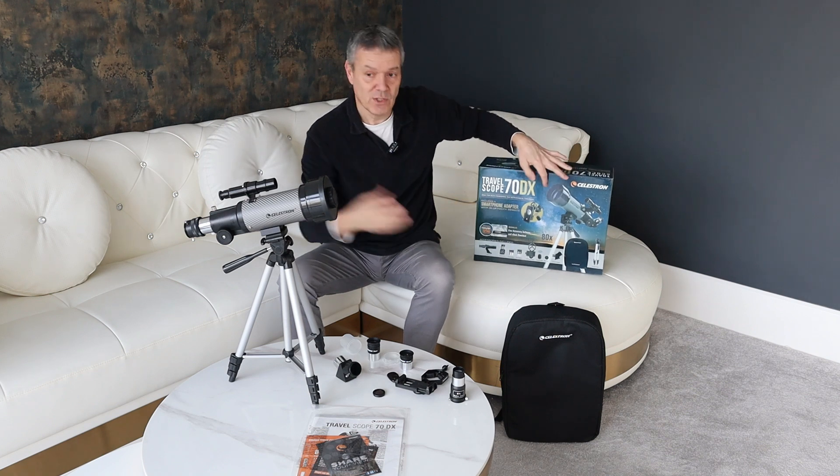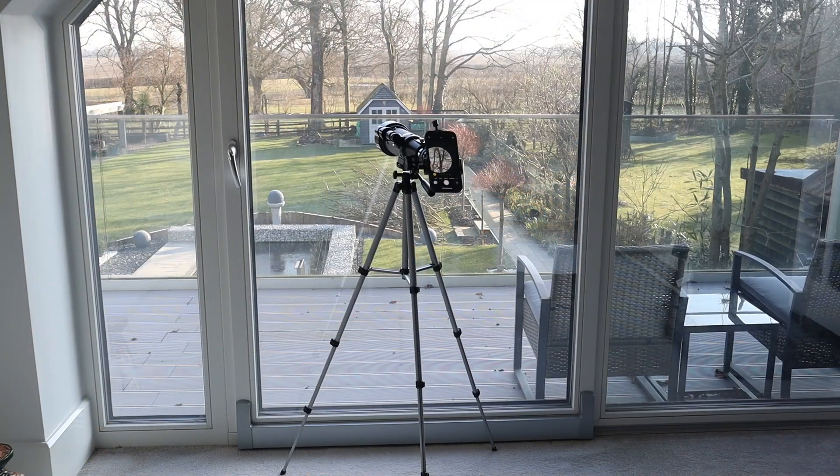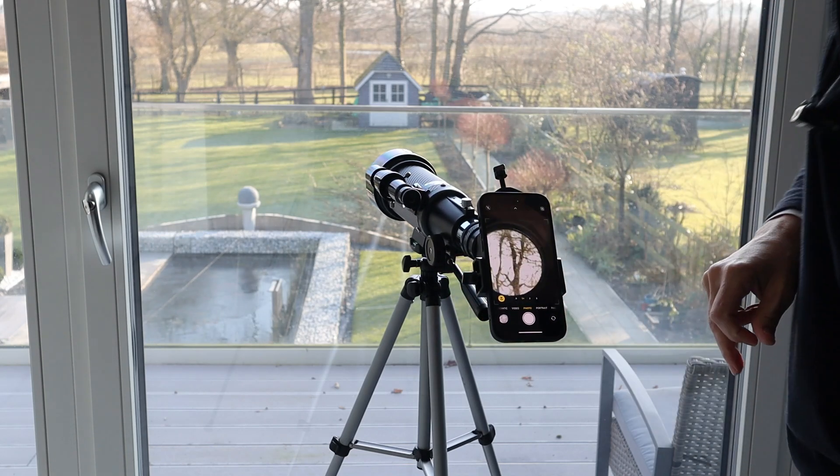I also use this mainly for terrestrial viewing because we overlook the countryside and we see lots of animals in the distance — birds, deer — and we just use this to get a closer look. We leave it set up all the time. It's absolutely fantastic.